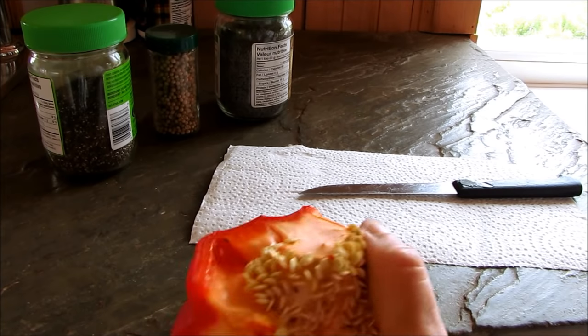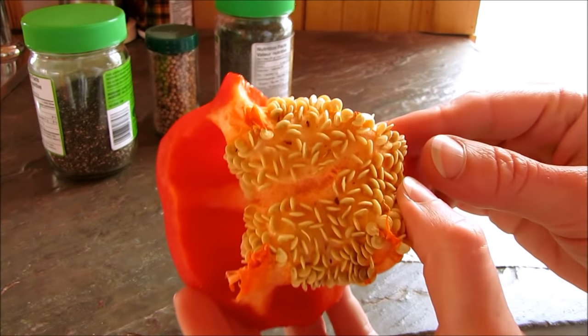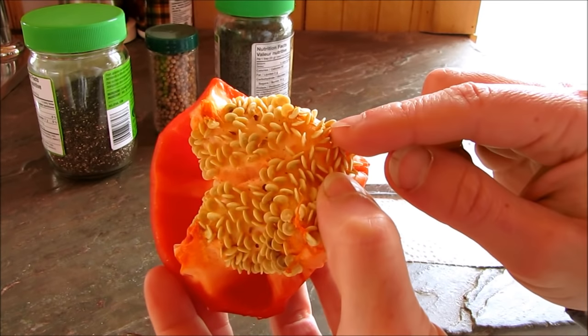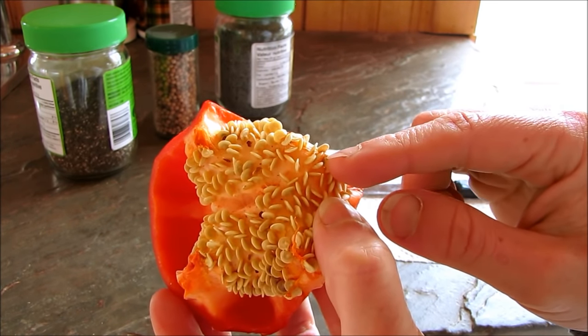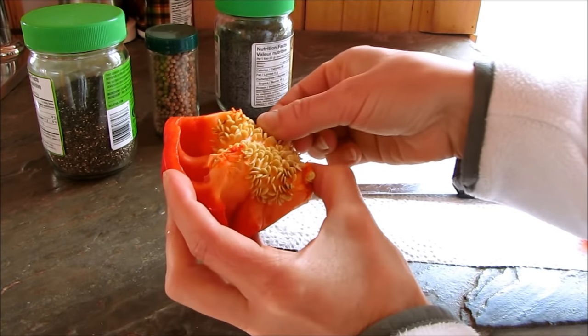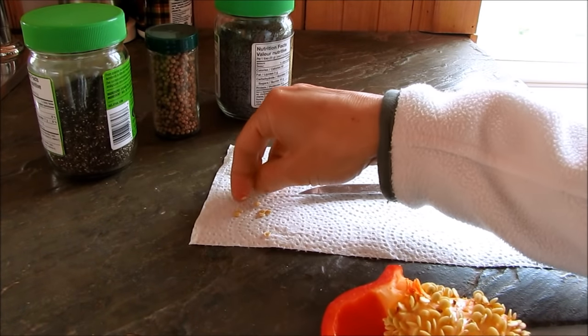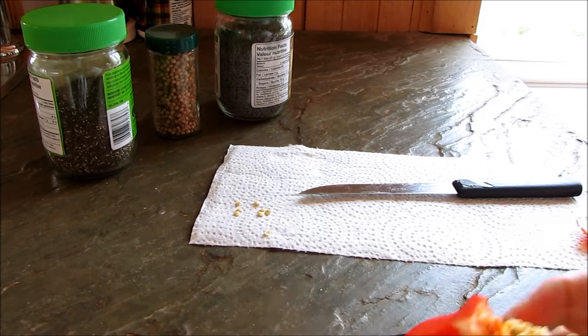Probably one of the easiest seeds to collect is from a pepper. You can see the seeds on the inside of the pepper — don't throw them out. They're actually edible if you want to eat them, but if you want to grow them in your garden, just simply pick the pepper seeds off and store them on a paper towel until you're sure there's no moisture in them, and then you can package them up.